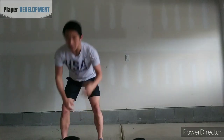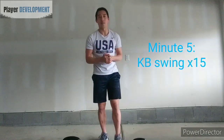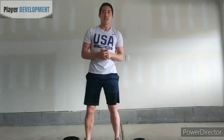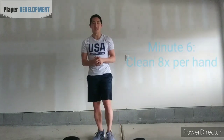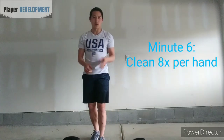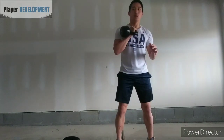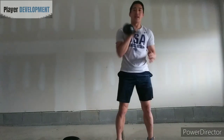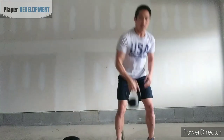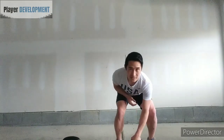Then you're going to alternate again back to kettlebell swings — 15 reps — and that would be minute five. Minute six is going to be just cleans. Take your medium or lightweight kettlebell, eight per side. You can either do eight on one side and then eight on the other, or alternate sides as you go.